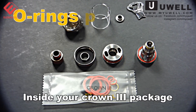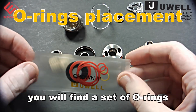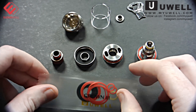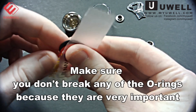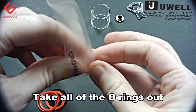Inside your Crown 3 package, you will find a set of O-rings. I'm going to show you where these O-rings go. Open up your bag and make sure you don't break any of the O-rings because they're very important. Take all of the O-rings out.